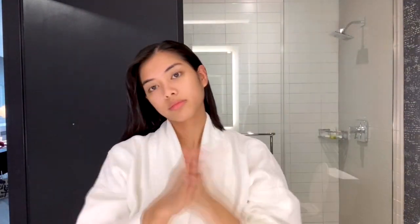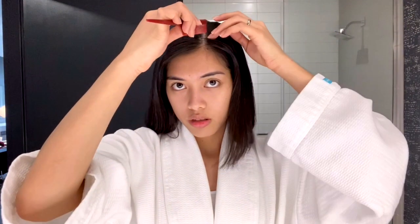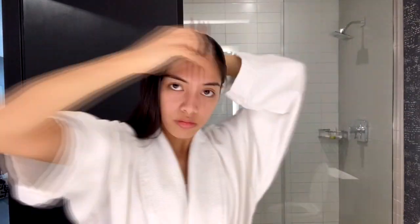Because even before boarding the flight, my hair is already a mess. So I apply the product and put it on my hair. Then I'm just gonna get this comb and brush my hair. And then I'm just gonna get this hair tie.